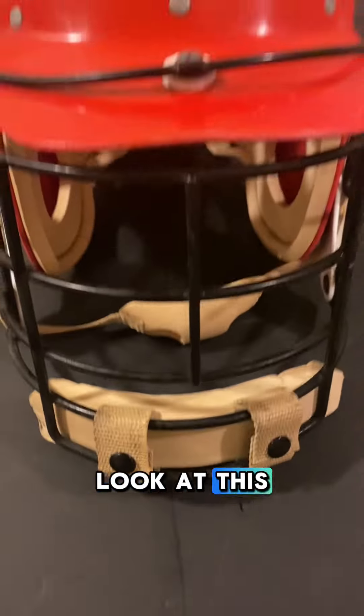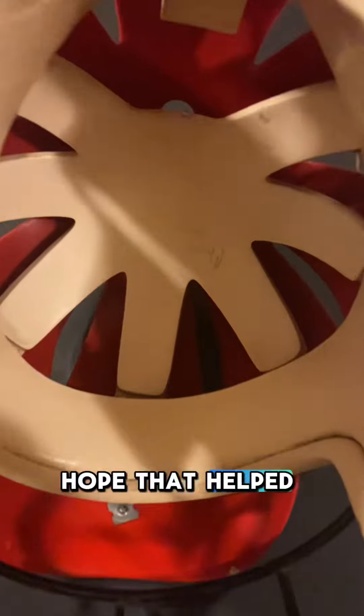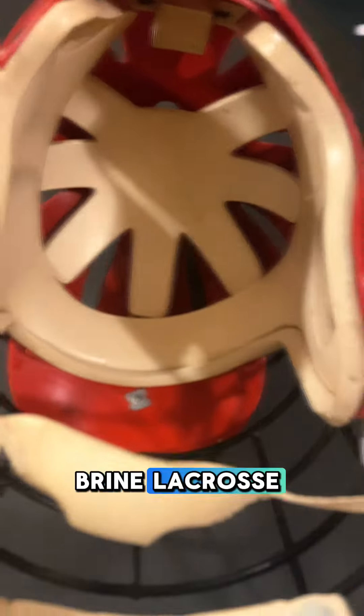Chin pad back in. Look at this — looking fresh and neat. Back from the dead. Looks like it was on the showroom shelf at Brine back in the day.